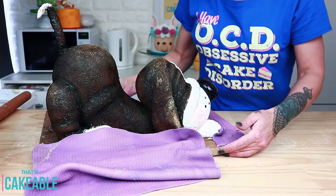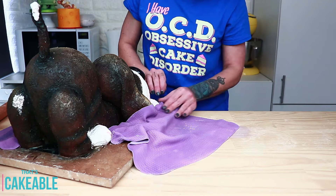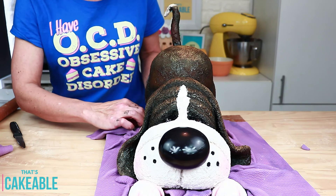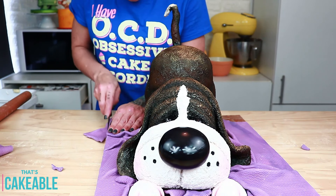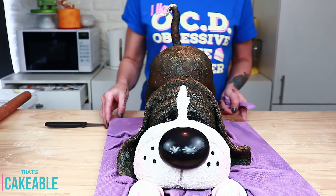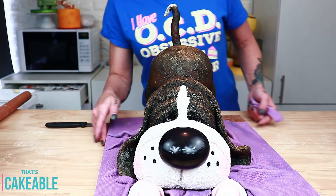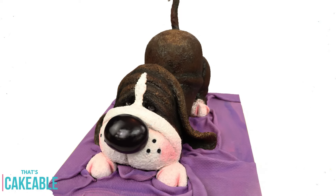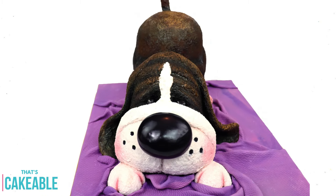To attach the rug to the board, I moistened the board and popped the fondant sporadically over it, ruffling and rolling it in places to make it look more like a blanket, then cut off the excess. And there he is — our gorgeous little puppy! Really, really quite simple. I love him.